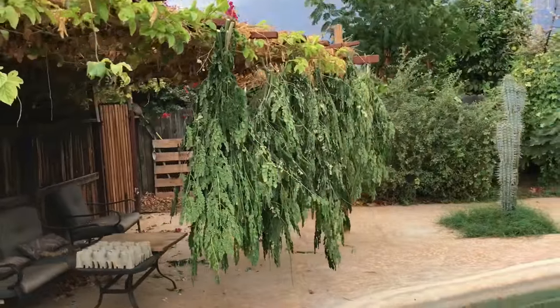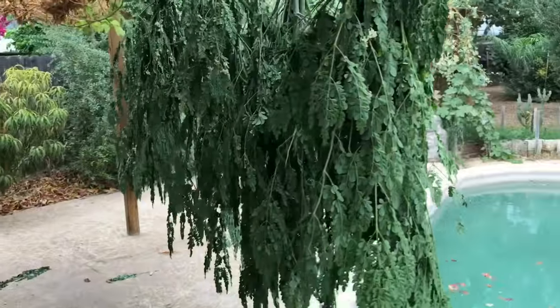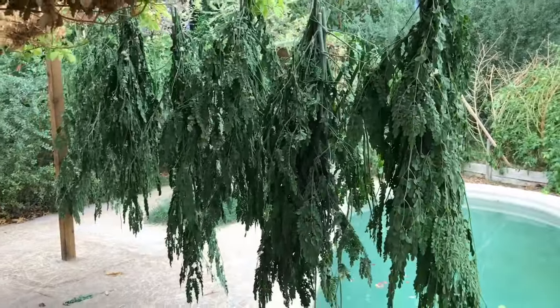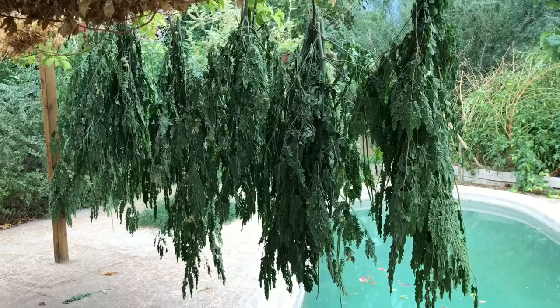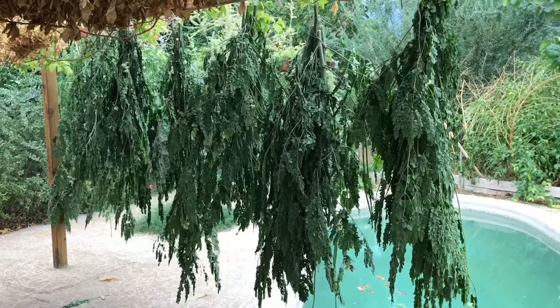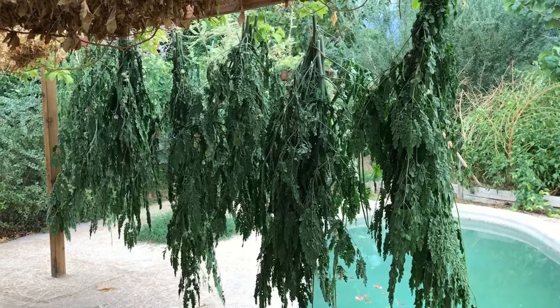It's a pretty cool little system we've devised over the years with Egyptian spinach and moringa — dehydrating it right here in the backyard. Thanks for watching, guys. Grow some moringa, especially if you live in a hot, dry place.